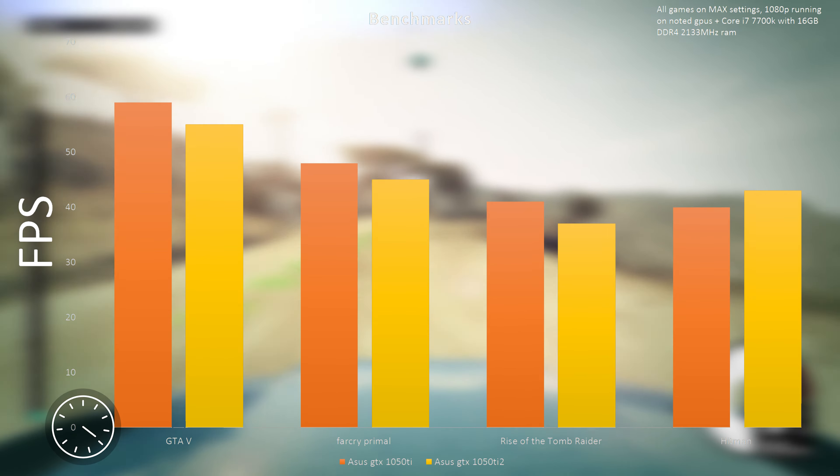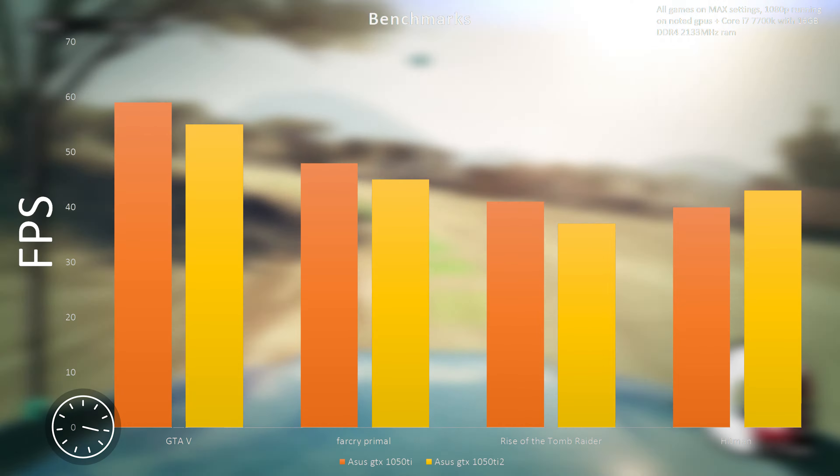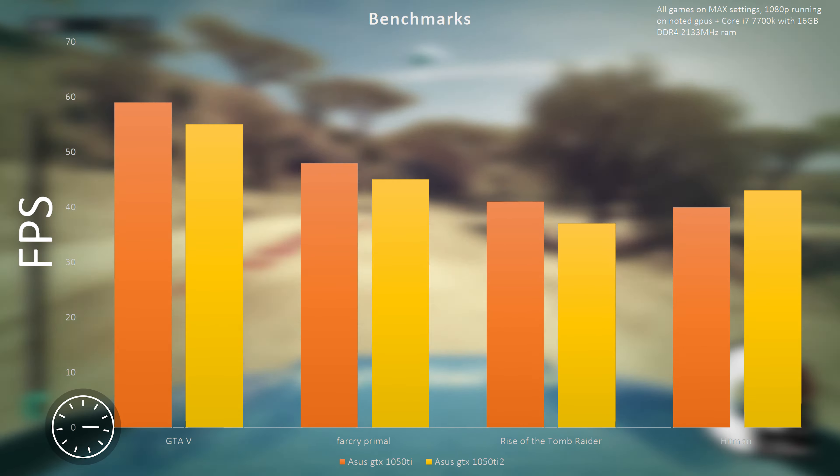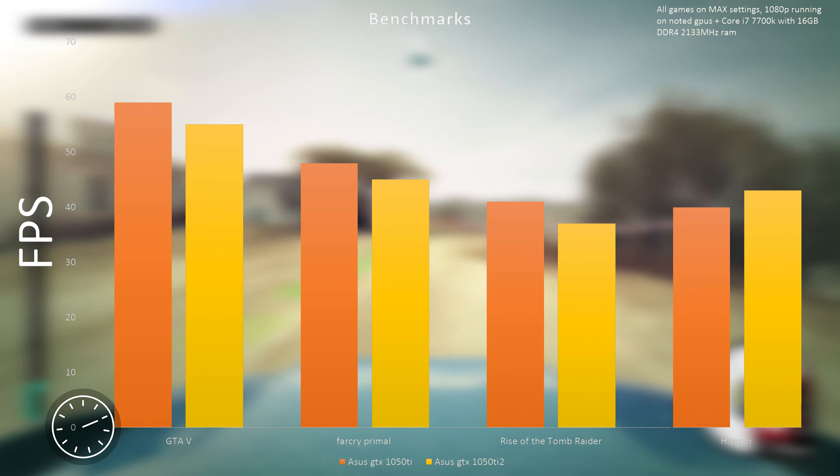Jumping to performance, we find unsurprisingly it keeps up with all the other GTX 1050s and is even able to stack up with some other higher-end video cards. The big benefit of this card is that it doesn't sound like you have an aeroplane in your system when you're under full load — everything is silent and awesome.